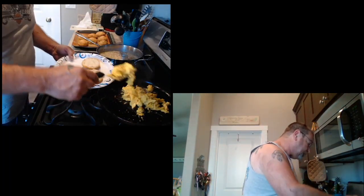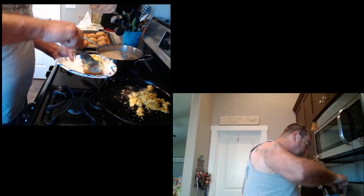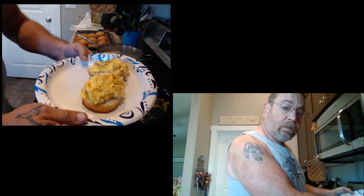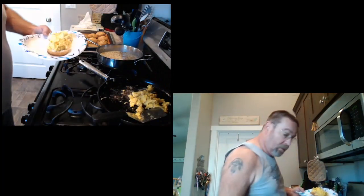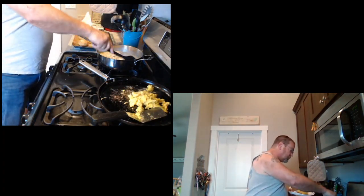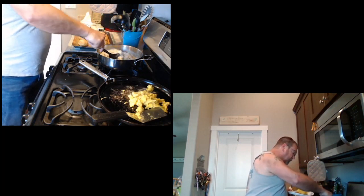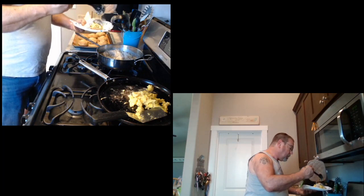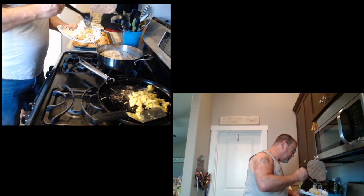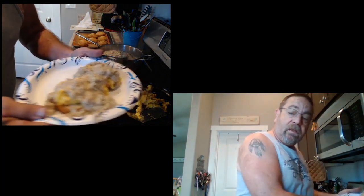Take a little bit of this egg here, put it on top of there — just like that. So we have eggs on top of biscuits. We'll take the mystical magical spoon. That stuff sure does thicken up nicely. On top of there like that. We have hillbilly biscuits and gravy.